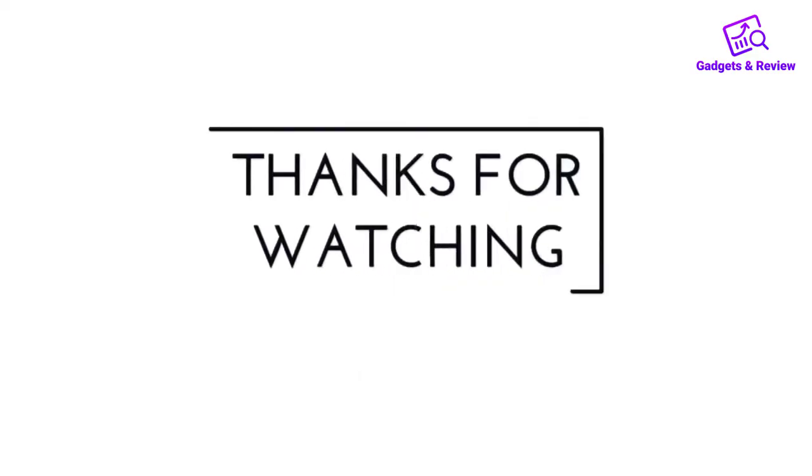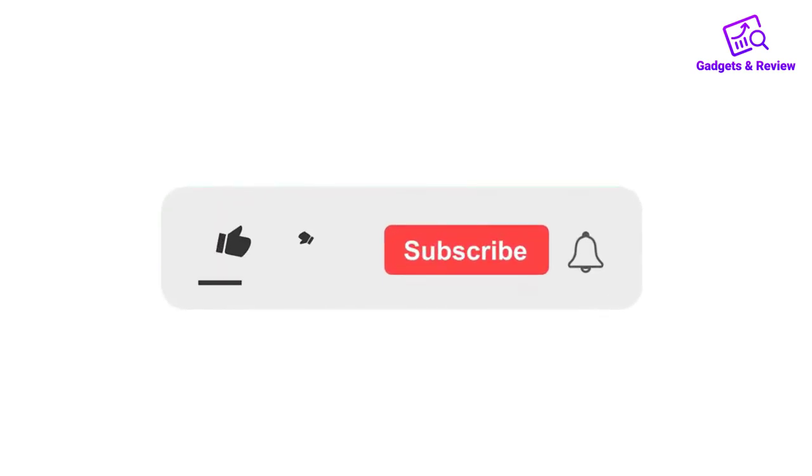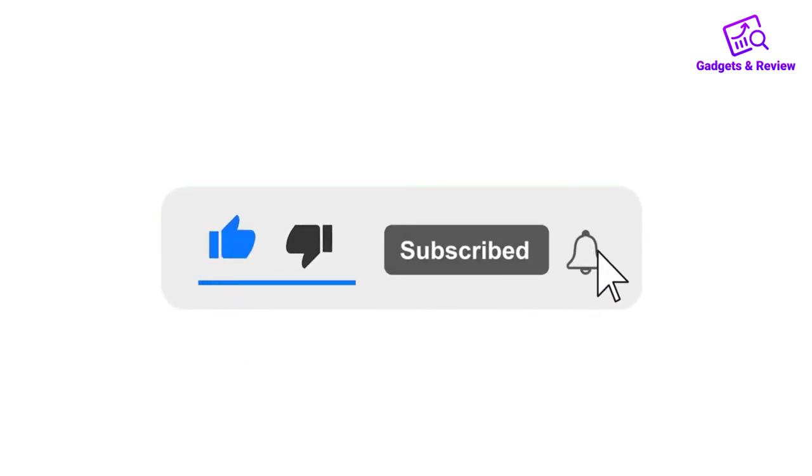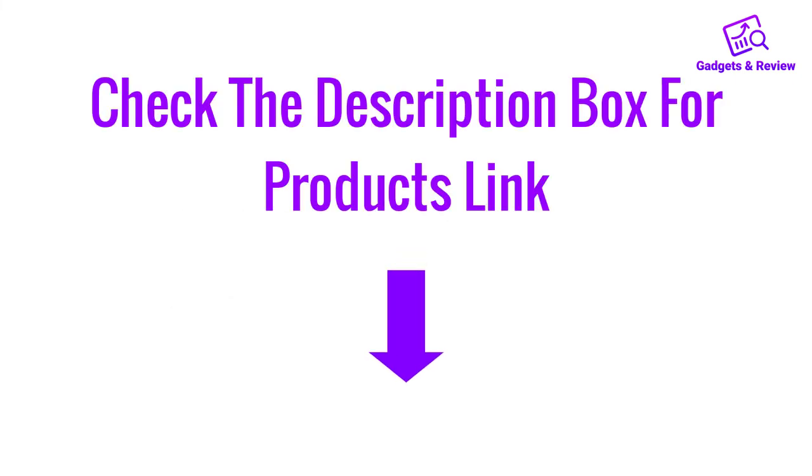Thanks for watching this video. If you like this video, please like, share, and comment. Don't forget to press the notification bell icon to get new update videos, and check the description box for product links.